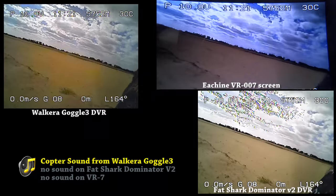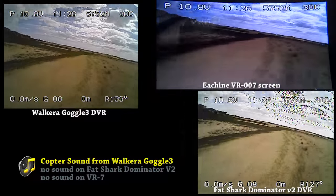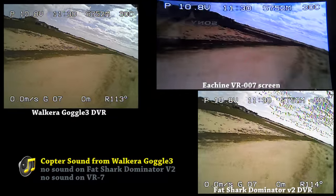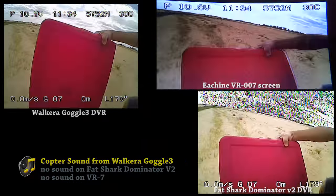Keep in mind the VR007 is just a screen recording. Unfortunately, my camera was not high enough to capture the bottom screen. But yes, the OSD, GPS and distance appears below the bottom screen.